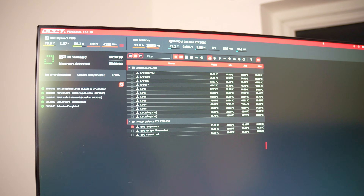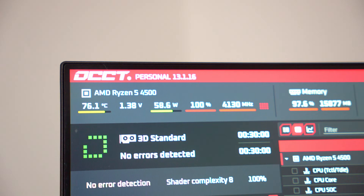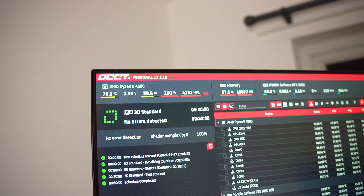As expected with these fairly low-end parts, the temperatures were completely fine. You can't really say much about how good this case is based on low-end parts, but just for completeness, there it is. I forgot — it's actually the Ryzen 5 4500 rather than the 5500, because this is a super budget build.